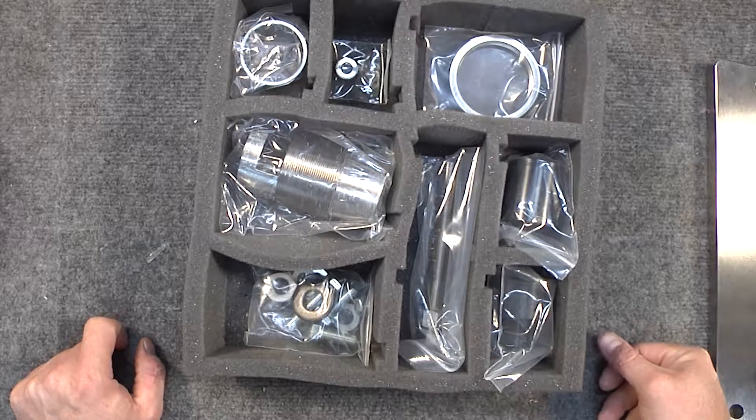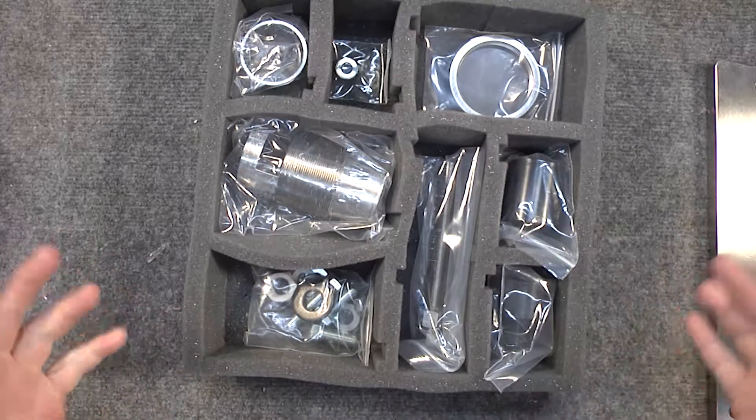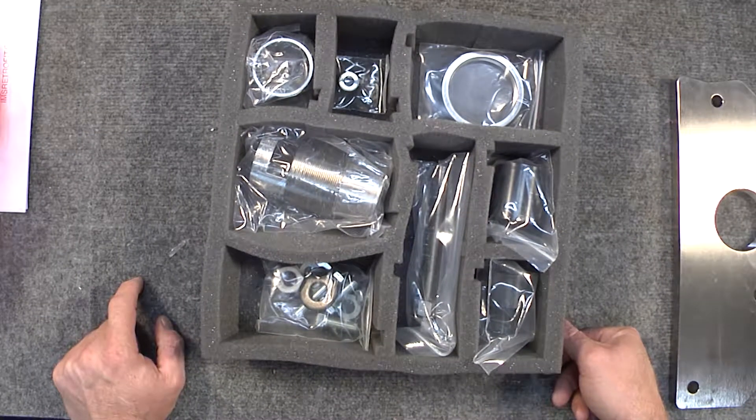Here we have all the pieces of the Faultless Tool. We're going to quickly go over how to assemble the tool and get it ready to perform an extraction procedure.